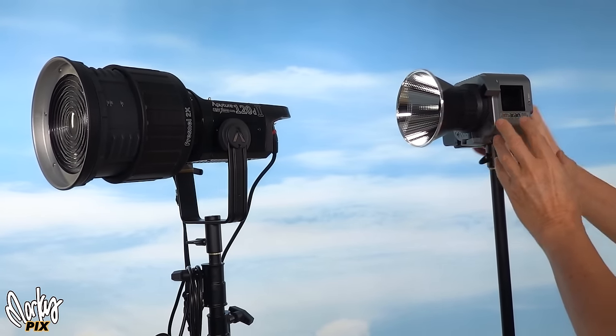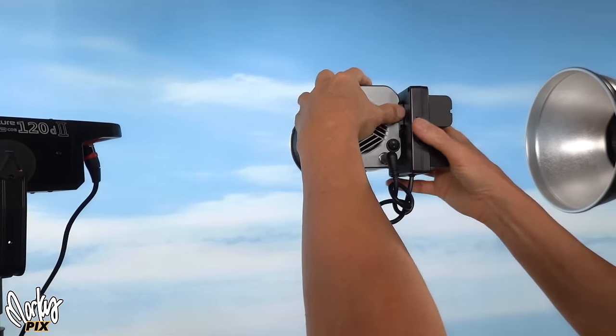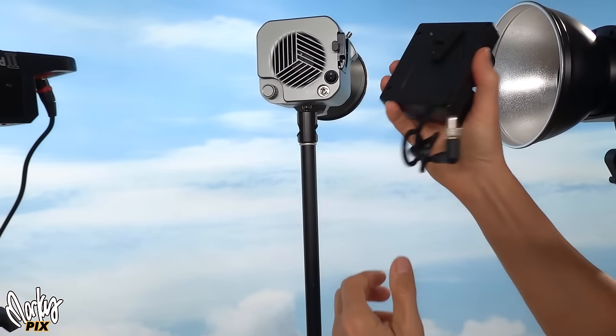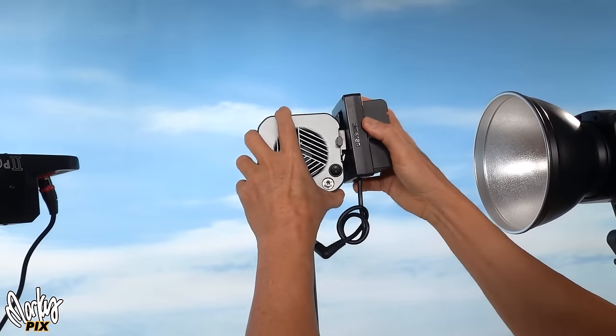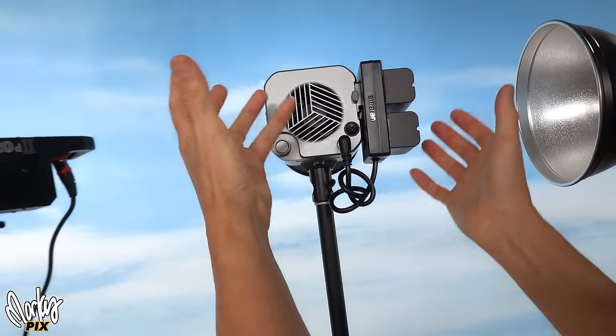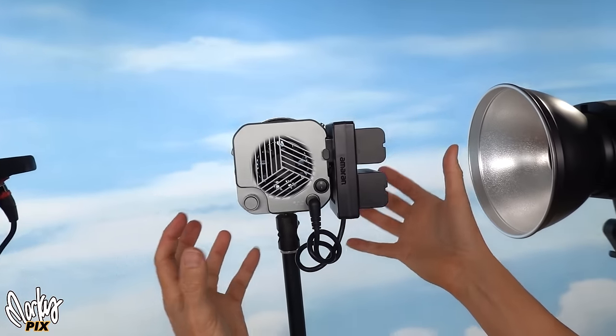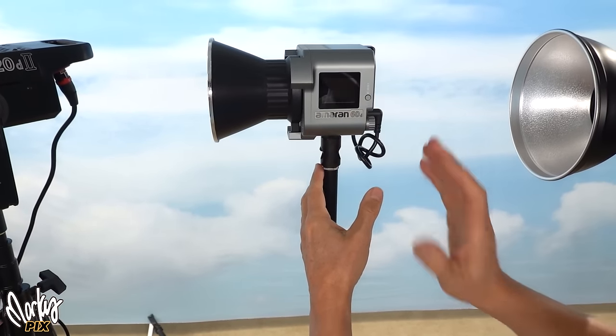The thing I don't like about it — it takes NP batteries, which is great, but I don't like this clunky thing that they have. It looks like it would take V-mount batteries but it doesn't, so you have to stick this adapter on here, which is kind of Mickey Mouse. It just adds to the size, bulkiness, and complexity of it.